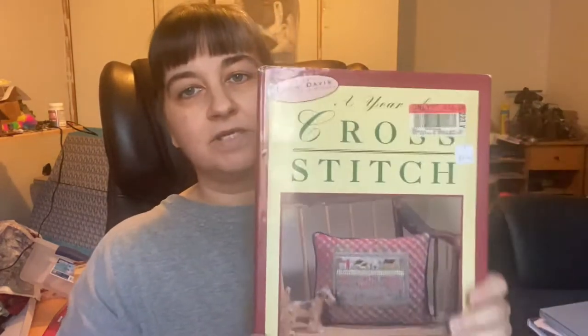This next one — I did actually see something in here that I liked. This is 'A Year of Cross Stitch' by Jody Davis, patterns for every season. I'm not going to do a full flip-through, but if somebody wants to see one I can do one. It's divided up by season — spring, summer, fall, winter.